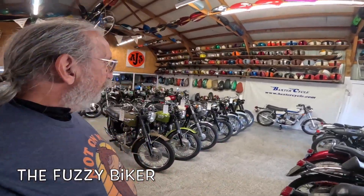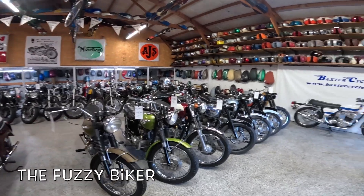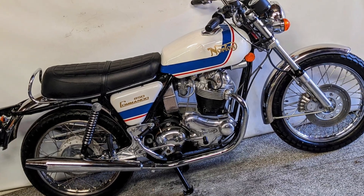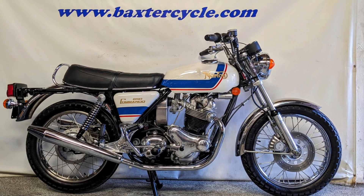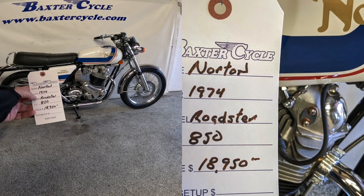Howdy y'all, Fuzzy Biker here. Welcome to Throwback Thursday. We are in the magic back room at Baxter Cycle, surrounded by an amazing assortment of British hot rods. But what are we going to look at today? Well, a motorcycle I actually know very little about, but I'm just overwhelmed by its beauty. This is a 1974 Norton Roadster 850.